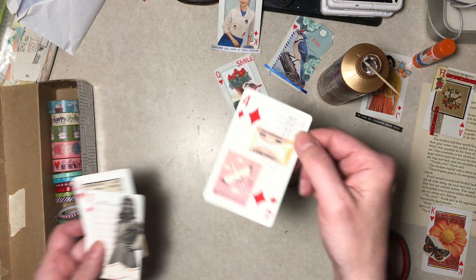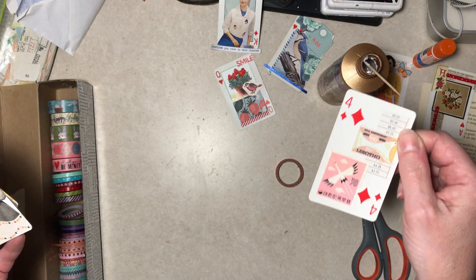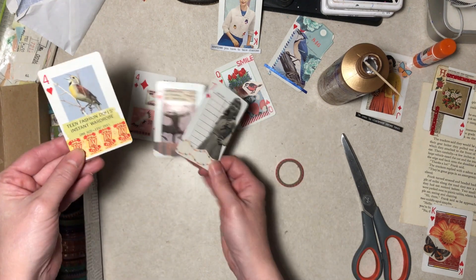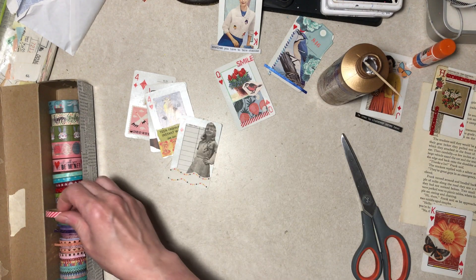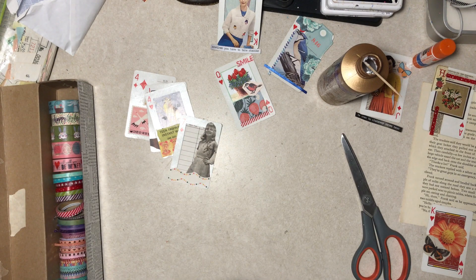Alright, I have three left. Those are off-the-internet stamps. Did I show that already? I don't know. And then that one we saw, that one we saw, and this one. Four left. I'm going to finish these off and probably come back tomorrow and let you see them.